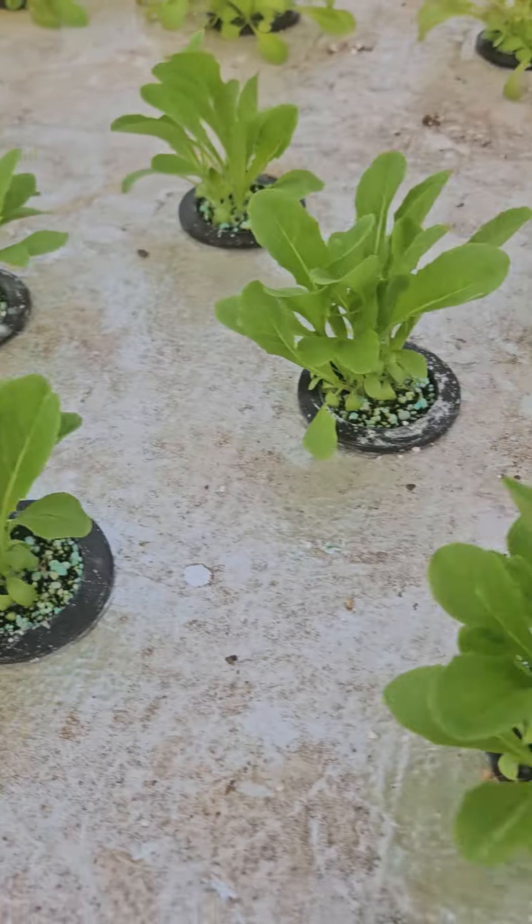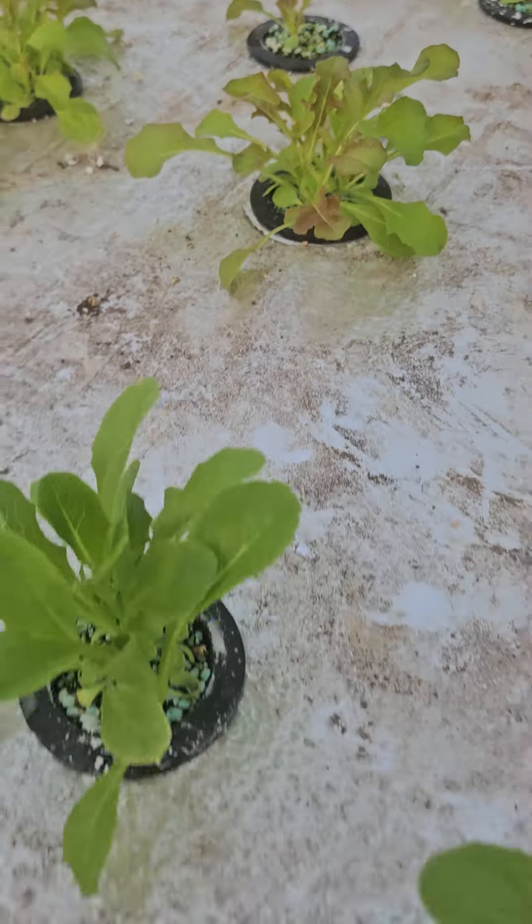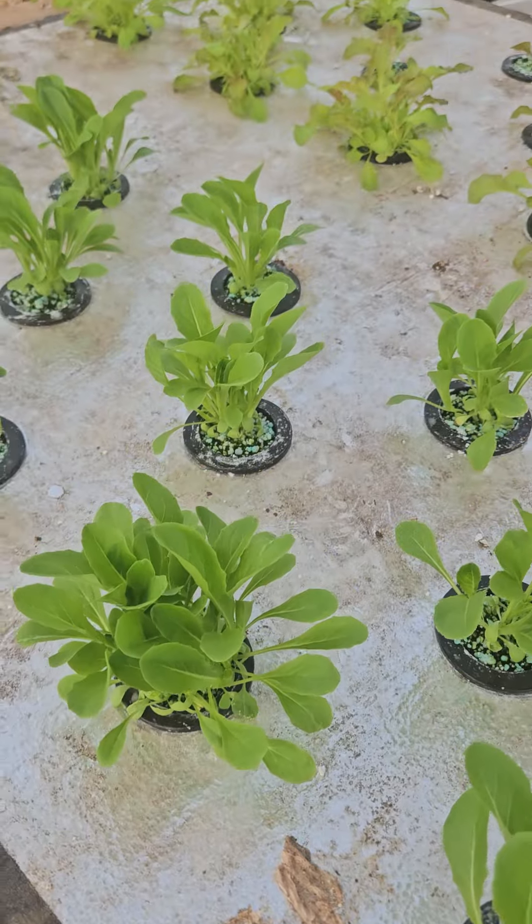It has been three weeks since we put these romaine and red lettuces into our hydroponic tank, planting straight into perlite. Three weeks — these guys are rocking.